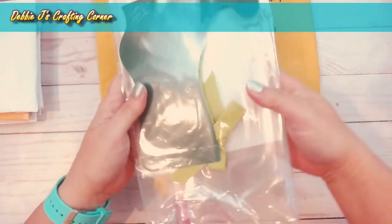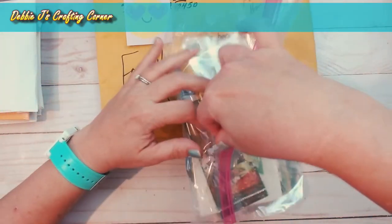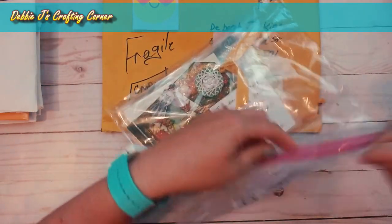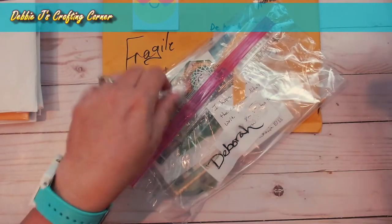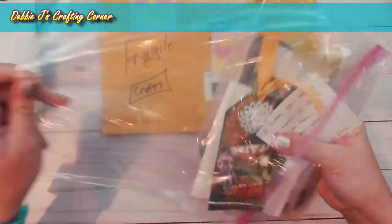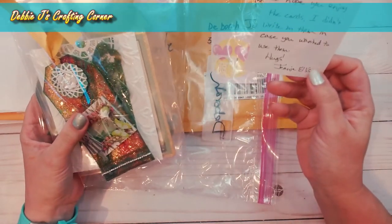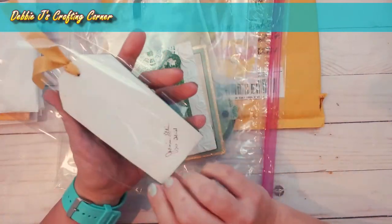I've got kind of a big package here so let me go ahead and open that up. The theme for Crafting with Debbie for the month of March was something either green or St. Patrick's Day themed, and that is exactly what she did. She wrote 'I hope you enjoy the cards — I didn't write on them in case you wanted to use them,' and I do the same thing — I always leave a note inside mine saying you can use it later.